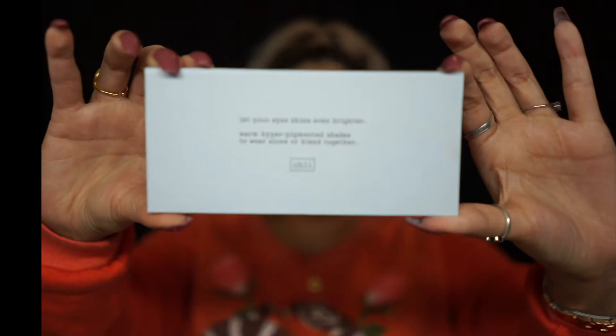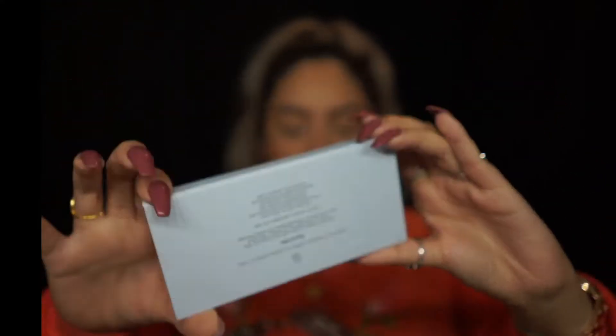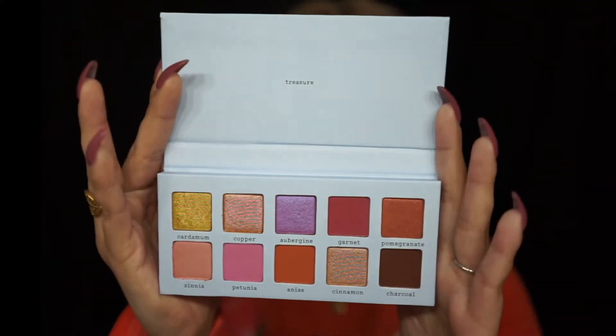I'm back — the face is pretty much done. I added some bronzer and blush, and we have highlighter and eyeshadow to get into. I'm really excited because this eyeshadow palette is freaking adorable. On the back it says 'let your eyes shine brighter — warm hyper-pigmented shades to wear alone or blend together.'